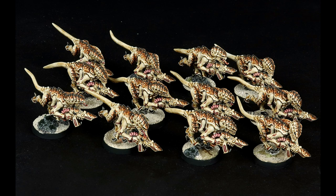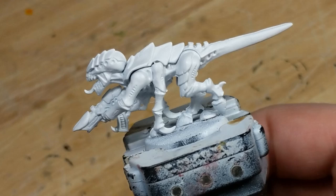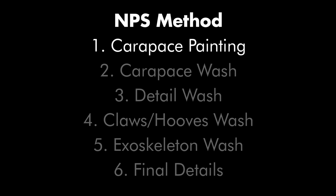So with the three principles of the NPS method defined, let's get into the details of defining a scheme. On all of my examples, I've started with a white base coat. This provides the brightest base to work from, and it's generally what I would recommend.